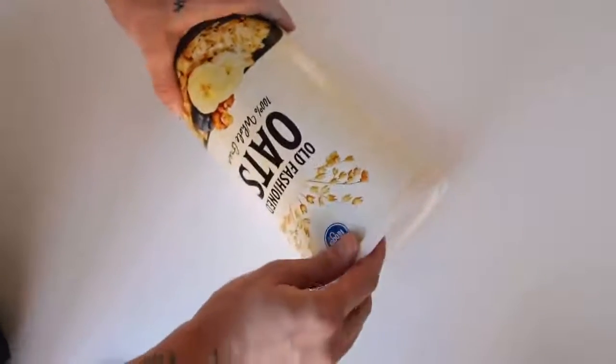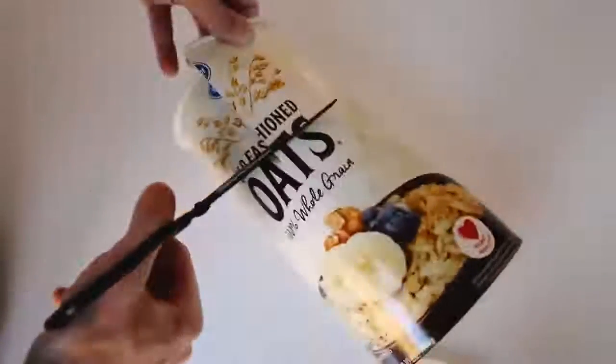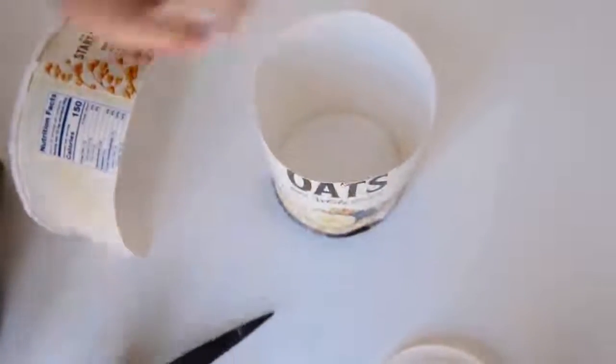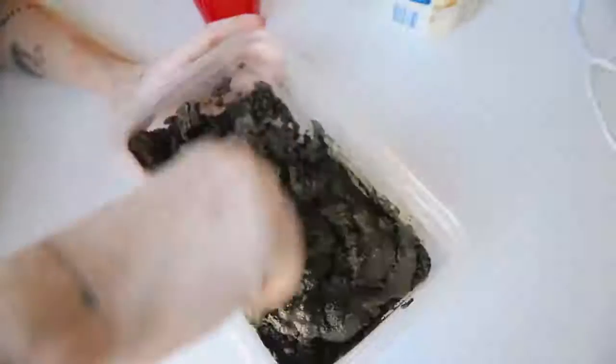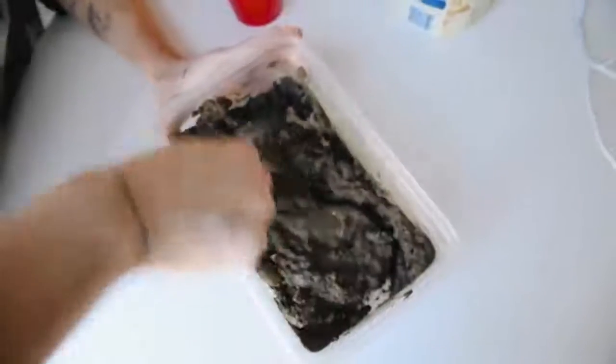I have an old oat container that I save for cement projects. I cut it about halfway down since we don't need the full container — this will be the mold for our cement. I'm using cement powder from Home Depot, just a couple of dollars for a huge bag. Mix water in until you get a smooth consistency and give it a good stir.